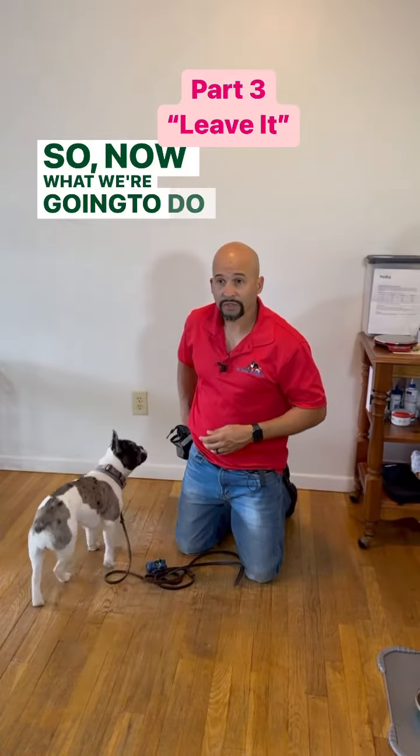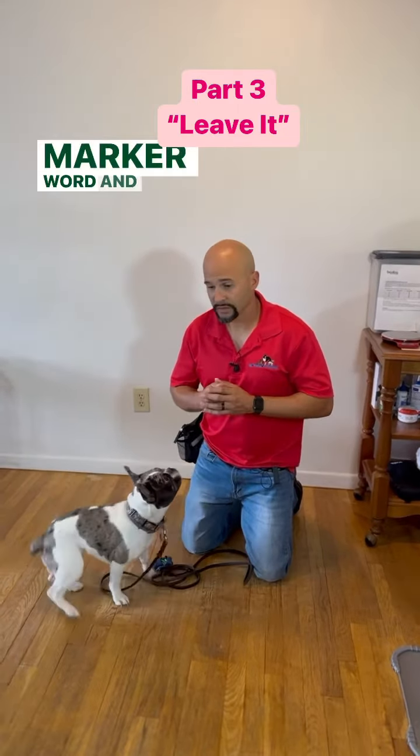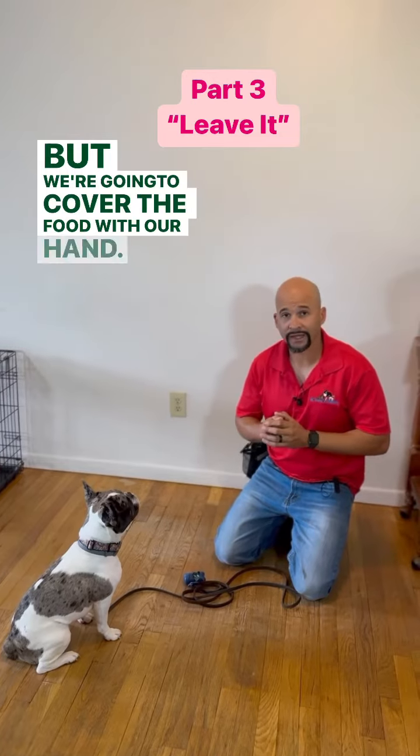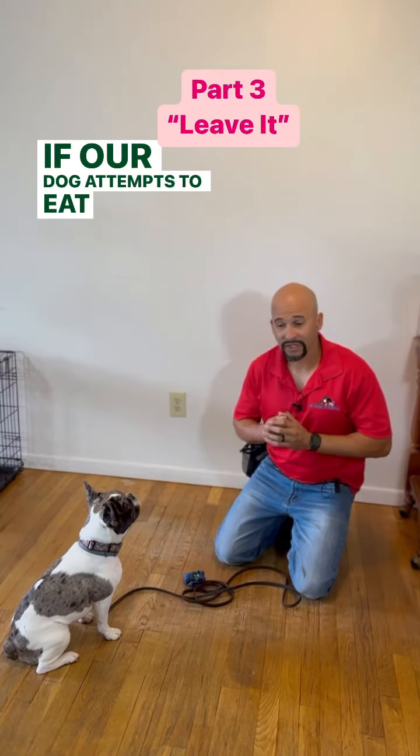Now what we're going to do is use food and a marker word. We're going to place the food on the ground, but we're going to cover the food with our hand if our dog attempts to eat the food.